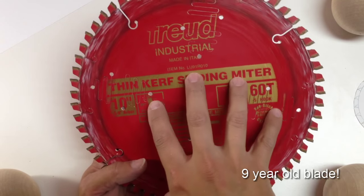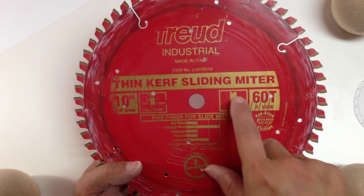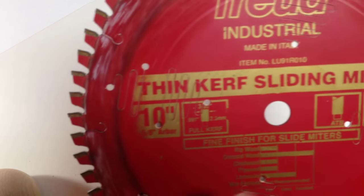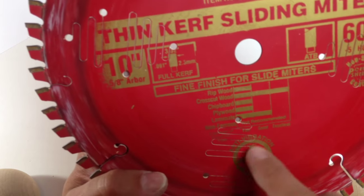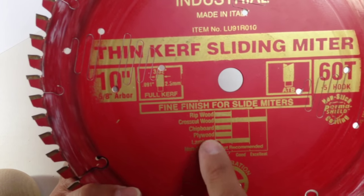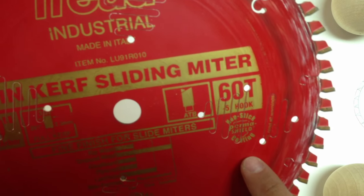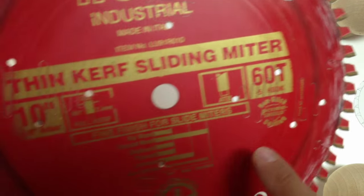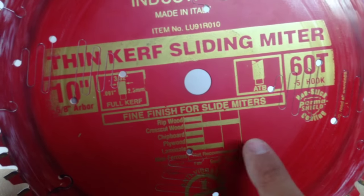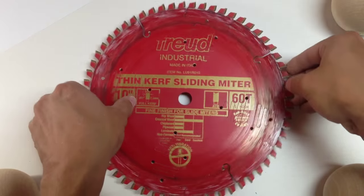Let's go over the table saw blade. It's 60 teeth, definitely been used a lot — I have never resharpened it. The teeth have a thin curve and it's a 10-inch, five-eighths-inch arbor to fit the table saw. The laser cuts help prevent vibration and noise. What I really like is the negative five-degree hook angle, because this prevents chip-out on both sides of laminated material.